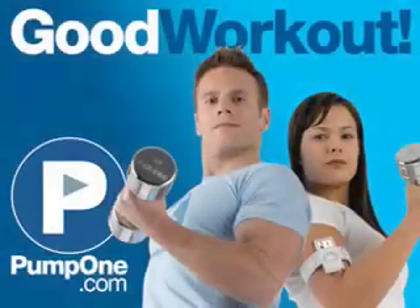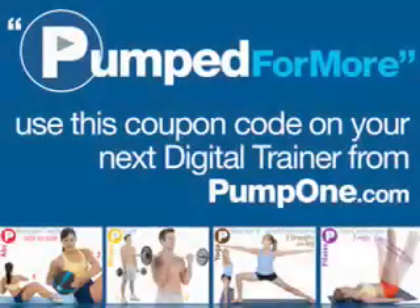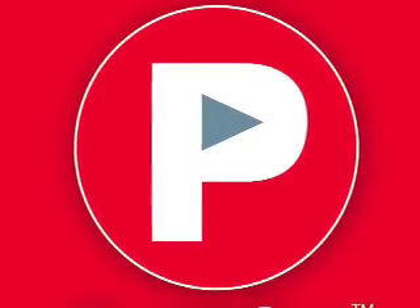Good workout! Now visit PumpOne.com for the full version of this workout. On PumpOne.com, you can download image-based workouts that allow you to listen to your own music as you exercise — everything from strength training to weight loss, yoga to Pilates. Go to PumpOne.com and remember, use the coupon code PUMPFORMORE to receive a discount on any digital trainer on PumpOne.com. Now you can hear your music and play your workout.